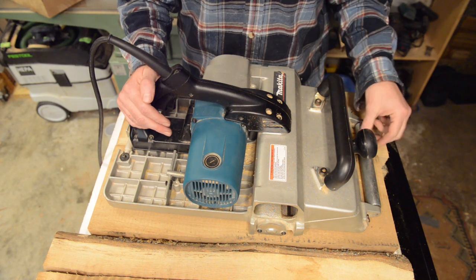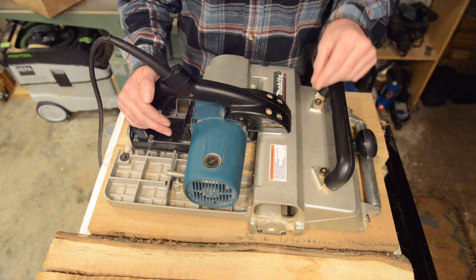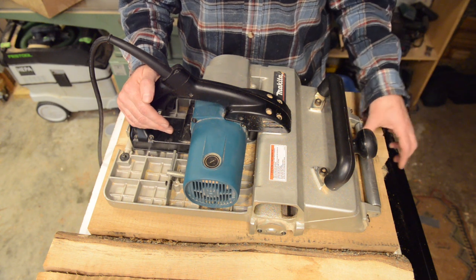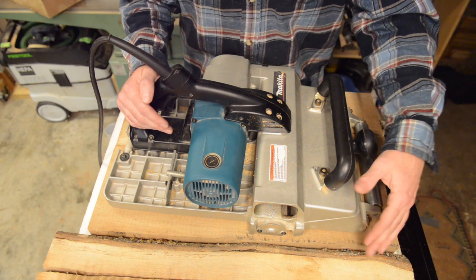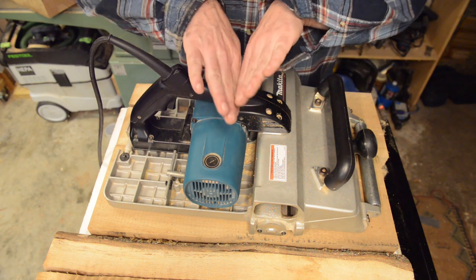Here's a tip: if you haven't swept the timber off and still have a few chips on it, the roller will actually cause a dent. It's not necessarily the end of the world if you're doing another pass, but it's a good idea to sweep the timbers off after every pass anyway.